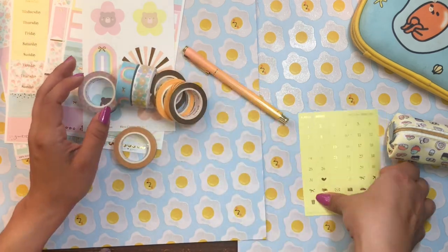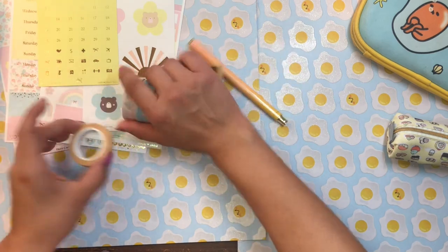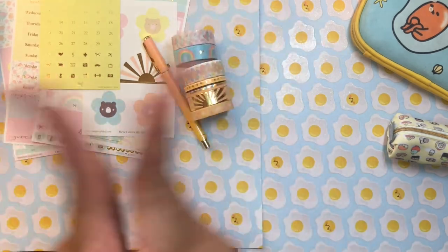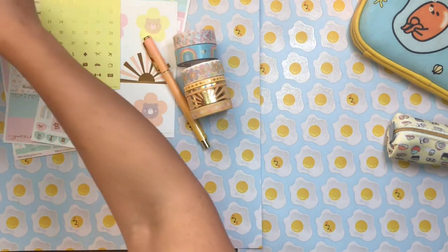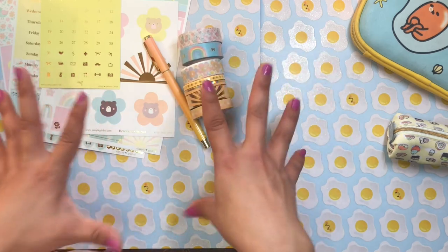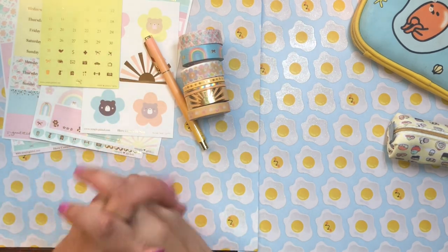There's also a page of date numbers — always useful. Overall, I love everything in this box. I'm happy with just the washi, so the stickers and pen are an added bonus. I'm really excited to be part of the Simply Gilded subscription service and I can't wait to get these goodies into my planner for spring. Let me know what you think in the comments down below, and I'll catch you in my next video!